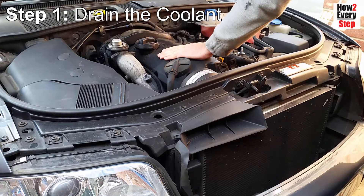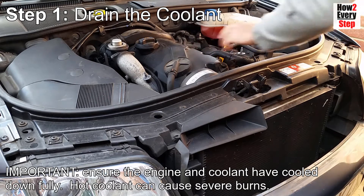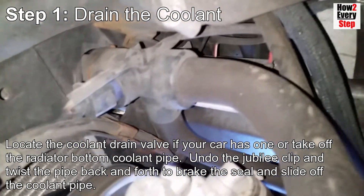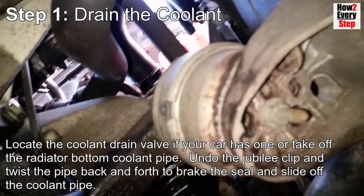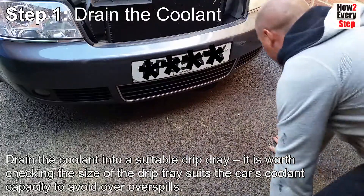Step one: drain the coolant. Important note — ensure the engine and coolant have cooled down fully. Hot coolant can cause severe burns. Locate the coolant drain valve if your car has one. Alternatively, take off the radiator bottom coolant pipe. To do this, undo the jubilee clip and twist the pipe back and forth to break the seal, and then slide off the coolant pipe.